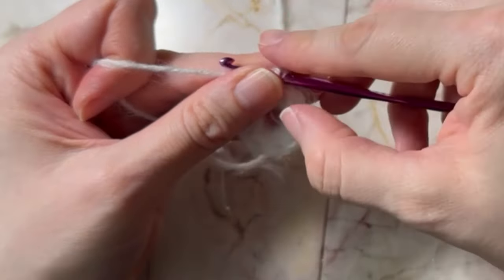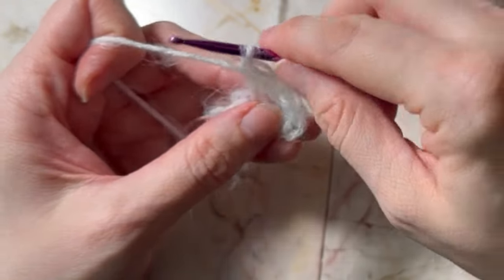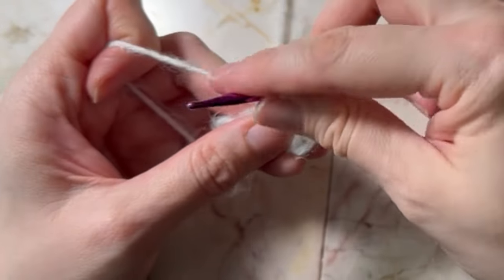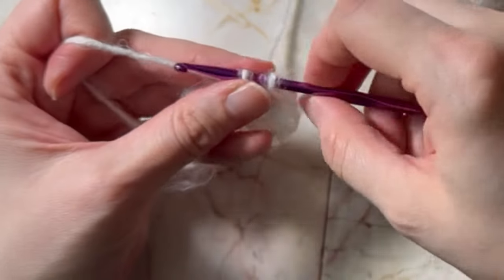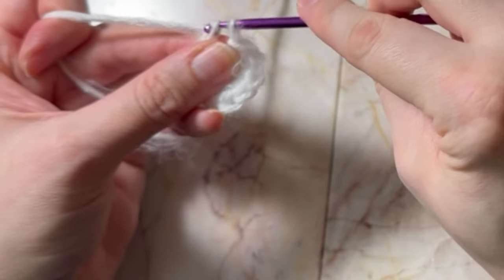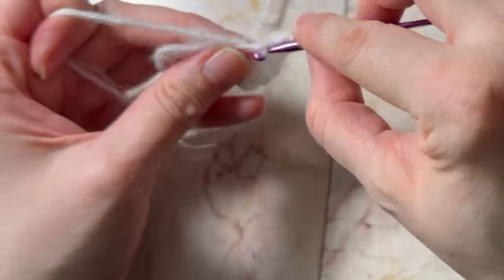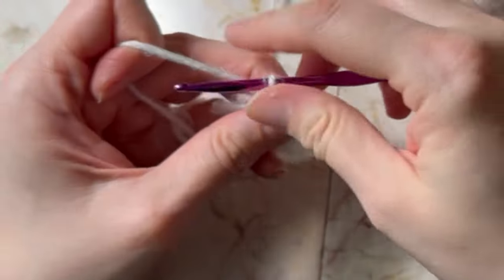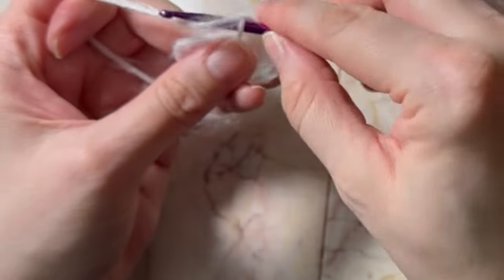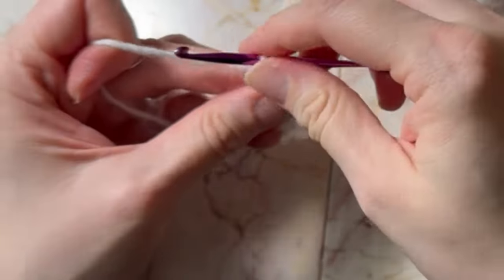See how I have my second finger back here? That helps hold it for extra tighter tension. That's just a little technique that I like to do to make them a little bit tighter. You don't have to do that though. Eight. Nine and ten.